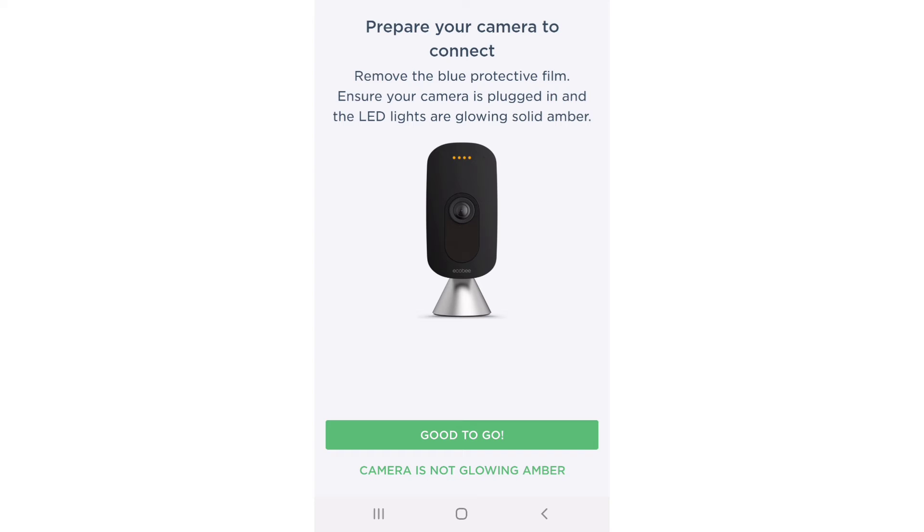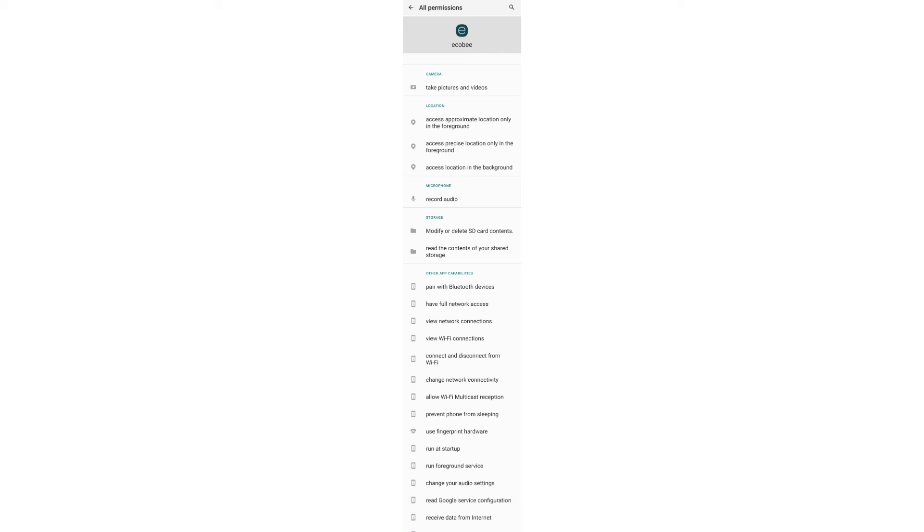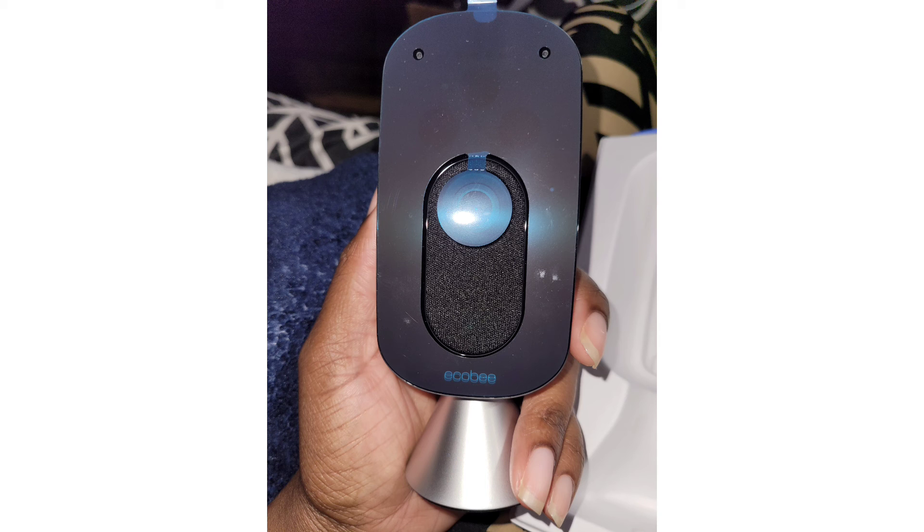This camera can be used as a regular security camera, a baby camera, or it can be connected to the thermostat in different rooms. Just make sure you turn on your camera. I'm still having a hard time trying to set up this camera, but I love it.